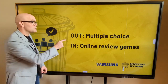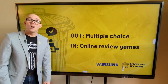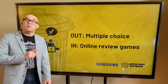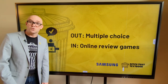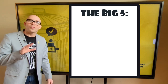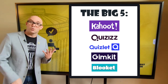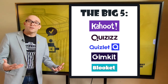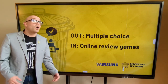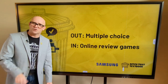Idea number one is to swap out those multiple-choice worksheets and swap in online review games. This is an easy switch because there are so many apps that you can use, and most of them have pre-made games that you can choose from. When it comes to these online review games, I like to go with what I call the big five: Kahoot!, Quizzes, Quizlet Live, Gimkit, and Blooket. All five are a little bit different, but they all let your students practice new content and skills. Plus, all of them deliver results directly to you, so you can provide immediate feedback and adjust your instruction.